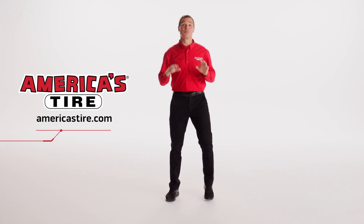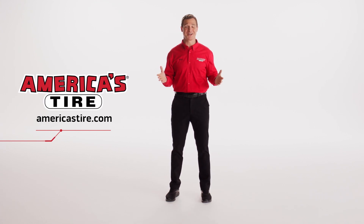And there you have it. For more information visit AmericasTire.com. You can also buy and book online and get your new wiper blades installed for free at the same time as your next tire appointment at any Americas Tire store location. Thanks for watching.